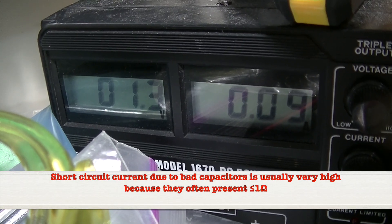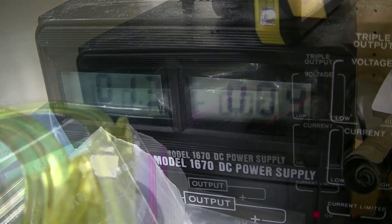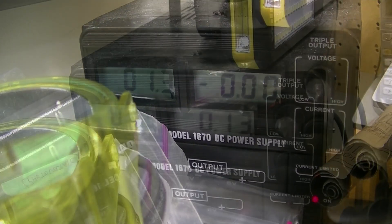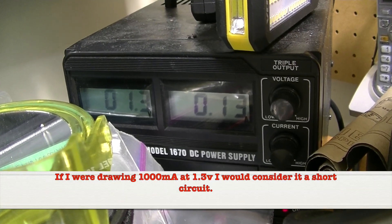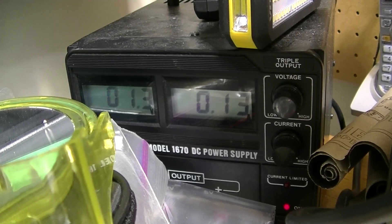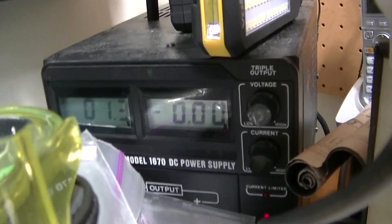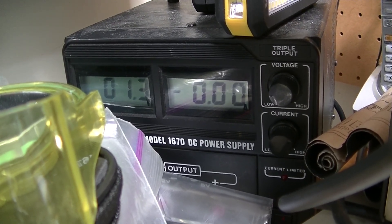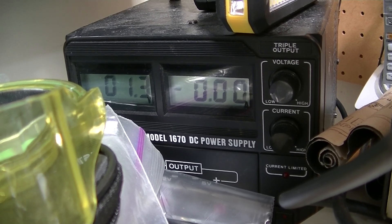On the first board, at 1.3 volts, I'm drawing 90 milliamps. That's not a short. On the 12 volt rail, same board, I'm drawing nothing. On the second board, at 1.3 volts, I'm drawing 130 milliamps. It's a little high, but that's probably still not a short on the 5 volt rail. And on the 12 volt rail, second board, I'm drawing nothing. I'm going to go forward assuming that there are no short circuits on the power rails due to bad capacitors.